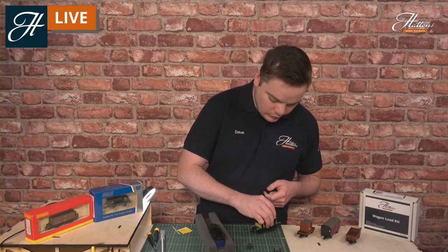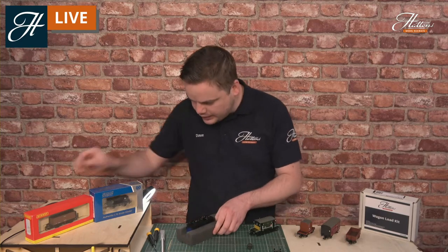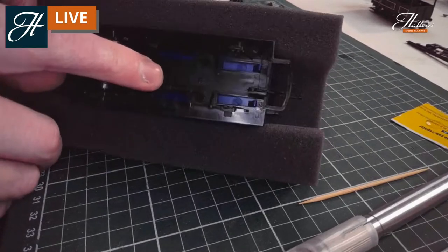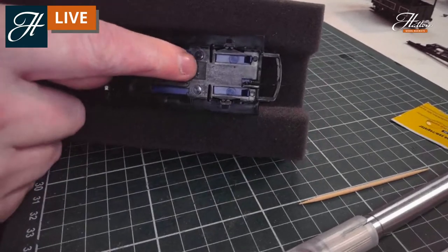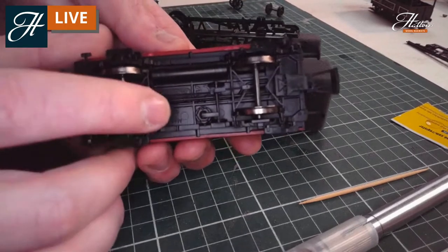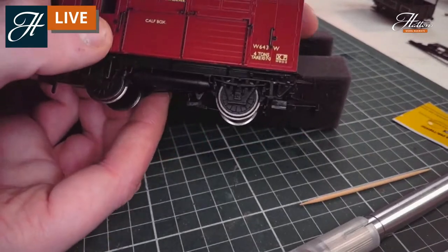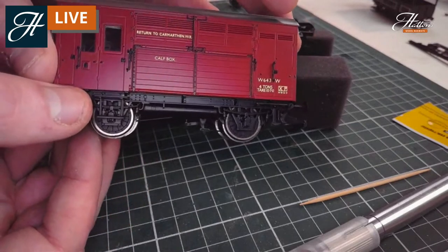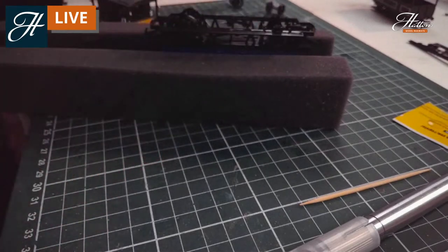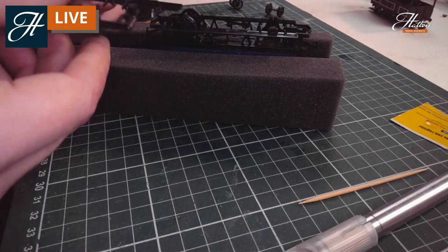Let's head back to our railroad wagon and have a look at the under-frame. On some of these older vehicles there really isn't much going on — you can see a huge amount of empty space under the sole bar and under-frame. Whereas if we get a different vehicle — look at this Hornby horse box — you can see we've got the vacuum brake cylinder and a lot of under-frame piping and other details too. It really does surprisingly show up, especially when you're looking at it from certain angles.